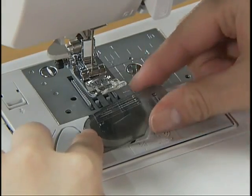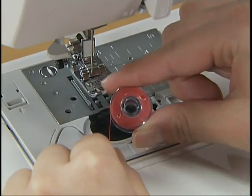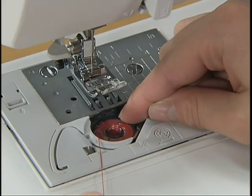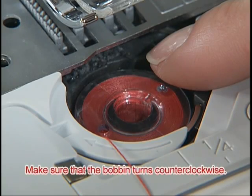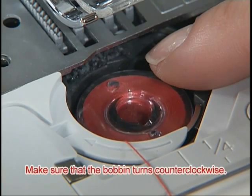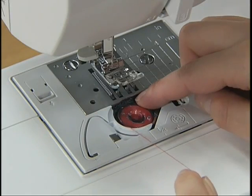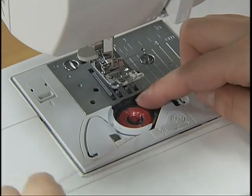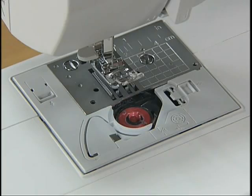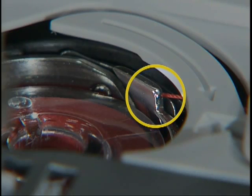Slide the button on the right of the bobbin cover and remove the cover. Guide the thread through the slit with your left hand and pull and cut the free end of the thread with the cutter. Make sure that the thread is correctly inserted through the tension-adjusting spring of the bobbin case.